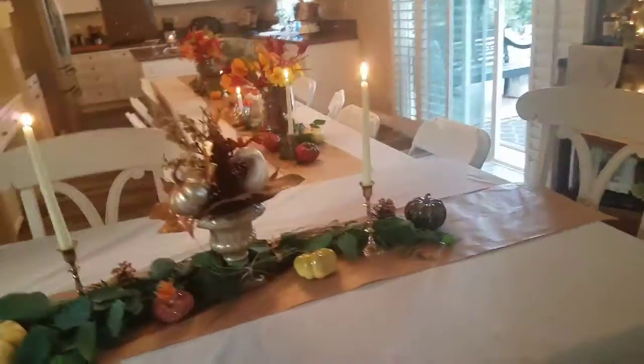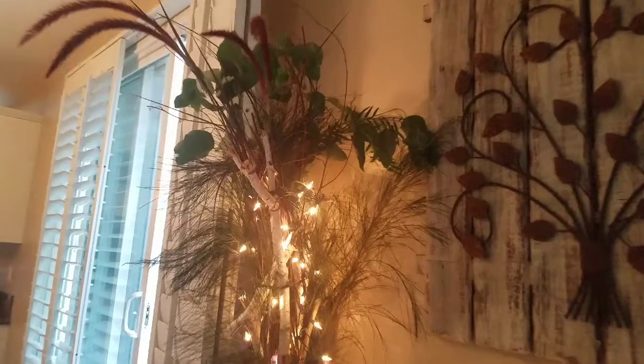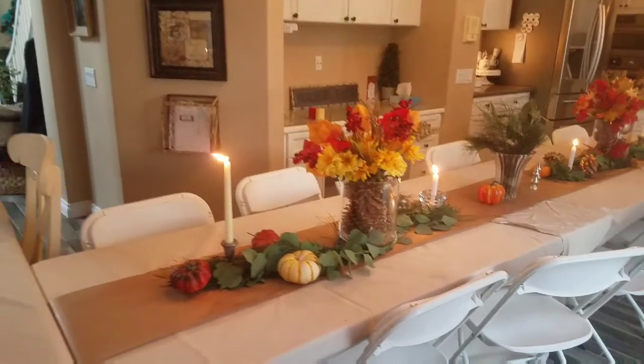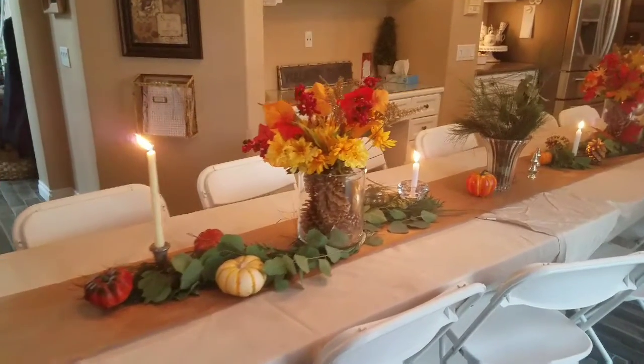I'm so excited to show you the final product — what my table looks like ready for Thanksgiving dinner. I also wanted to show you this base I used, where I just put branches, some lights, and some leaves from my outside garden. It looked beautiful for my bar that I had designed for my guests.